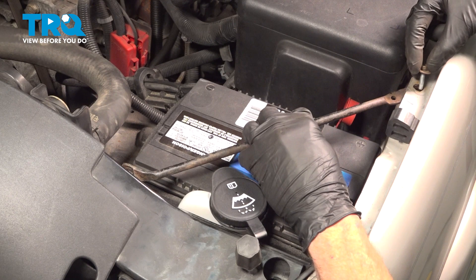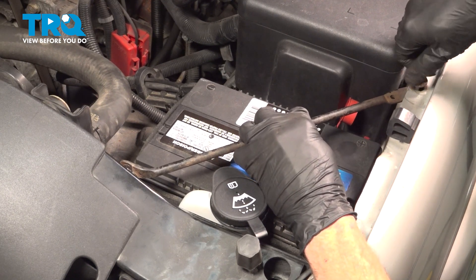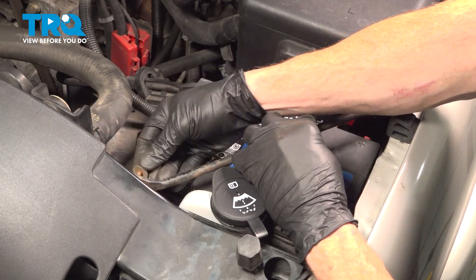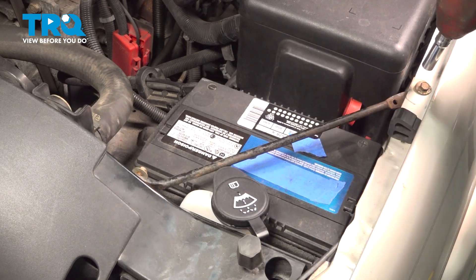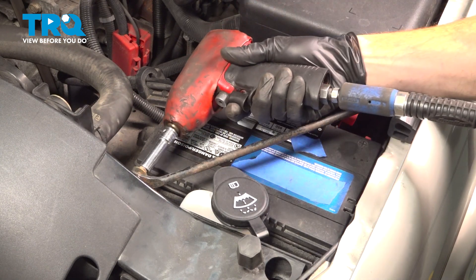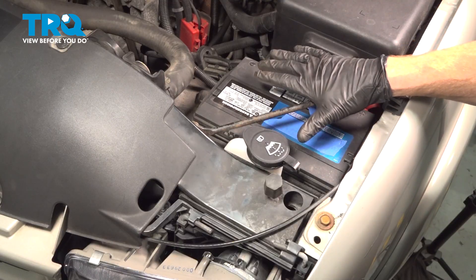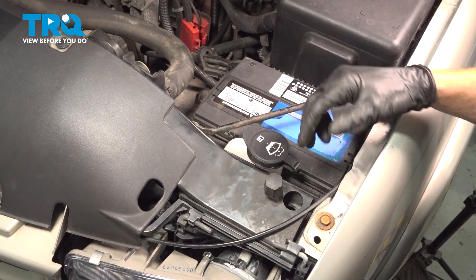Let's put on our bracket and start these in. Once they're started, snug them up. Okay friends, we've got our battery tray installed. At this point, you can go ahead and close the hood and take your vehicle for a road test.